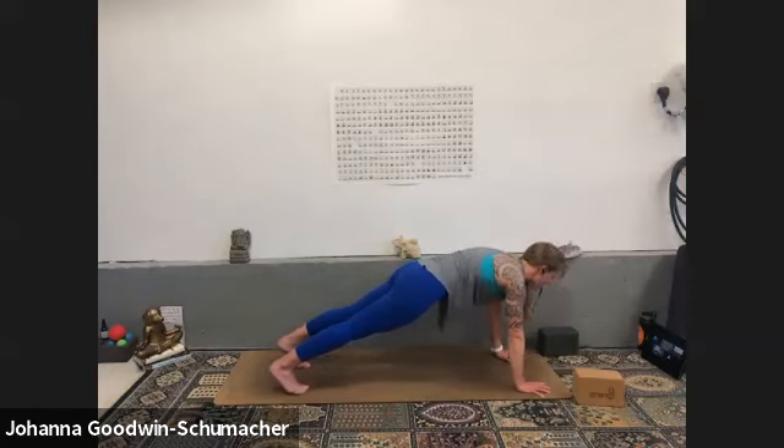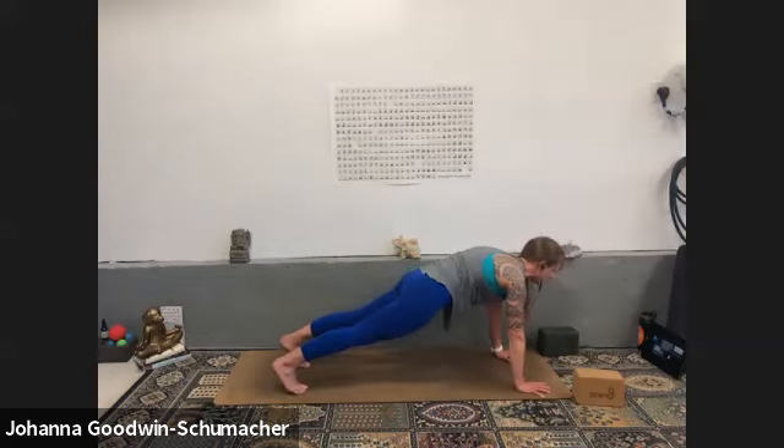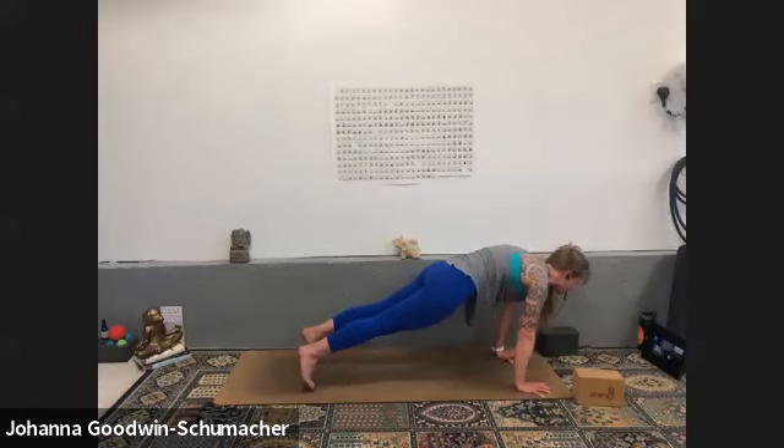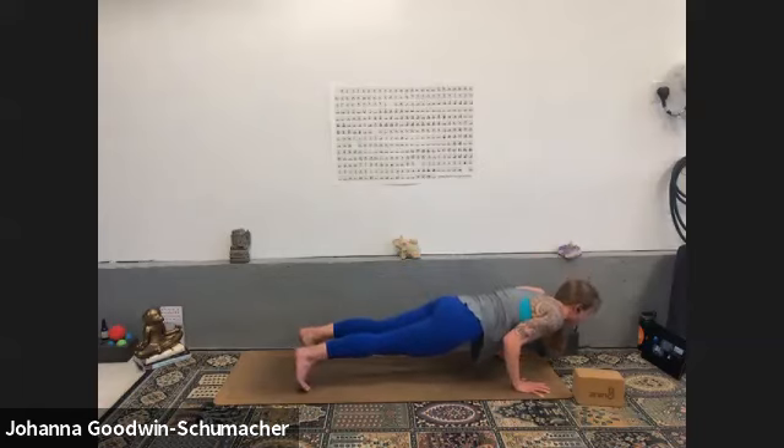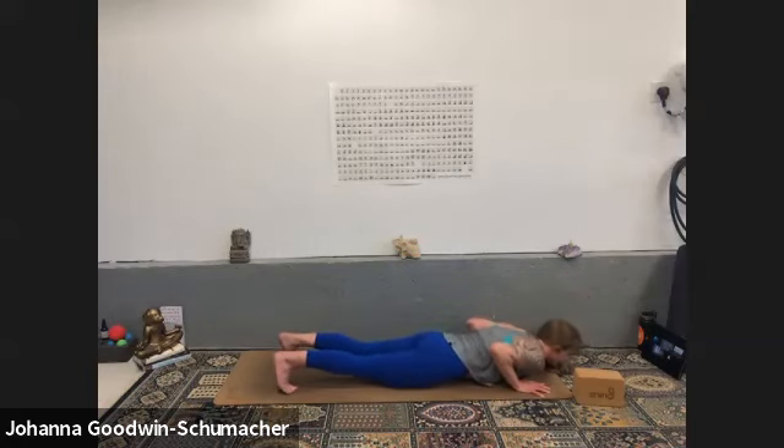Set yourself up nice and strong. Hug your inner thighs together, gently take your tailbone towards the earth — it's not a super tuck but it's lengthening through the low spine. Lift the back of the heart to the sky. Two-part inhale — inhale inhale; exhale all the way down — bend your elbows 90 degrees or less into the rib cage. Hold for four, option to come down to your knees for three, look out in front of your mat for two, and all the way down. Chaturanga to baby cobra — bhujangasana.